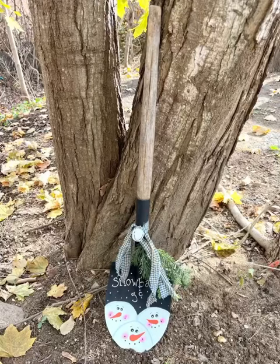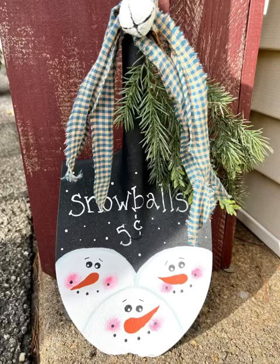Look how cute this is — I absolutely love it, I think it turned out so super cute. I'm going to spray it down with a clear coat, just a spray paint clear coat so that it lasts outside for the winter. I hope you enjoyed this project. Thank you for watching and as always, don't forget to spread the chaos!